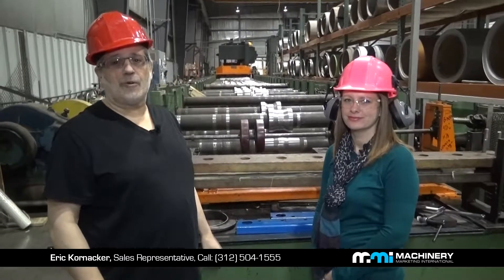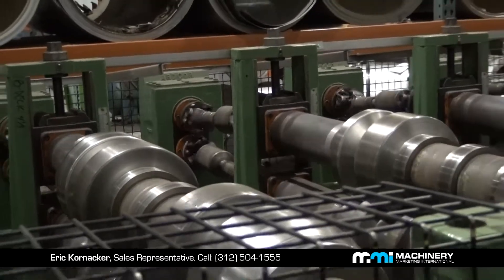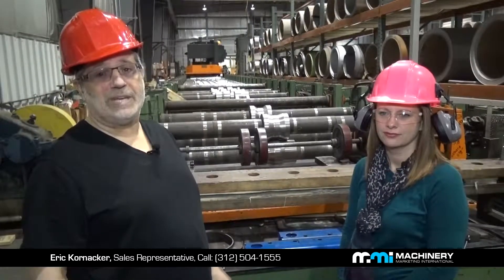We're standing in front of the Ardcore 24-stand roll forming machine. It has 4-inch diameter shafts and it's 62 inches wide. That means the sheet width or coil width can be 62 inches rolling through the machine. It is tooled for B deck.